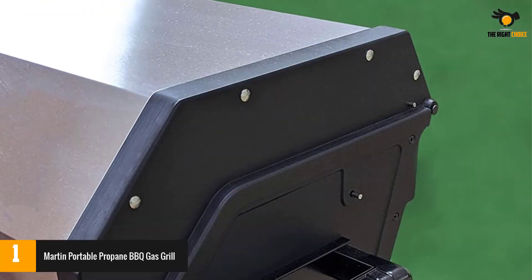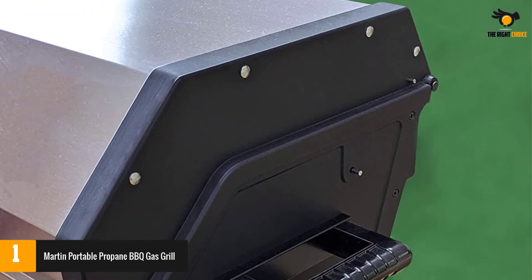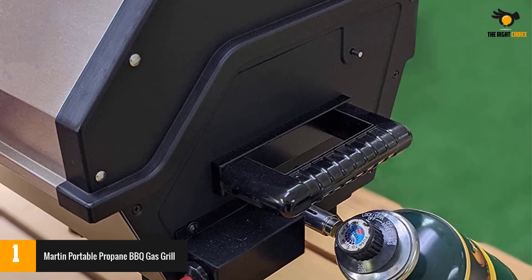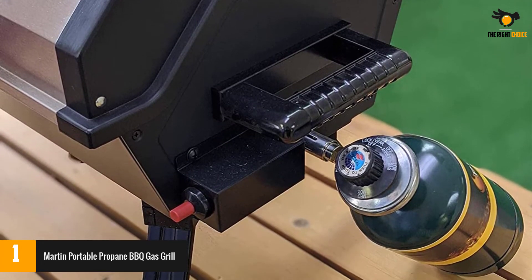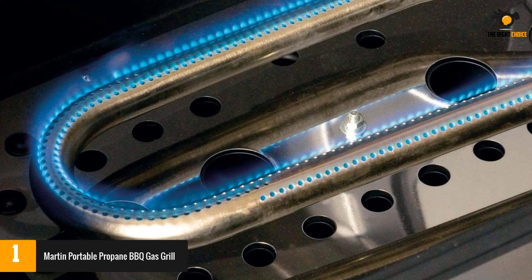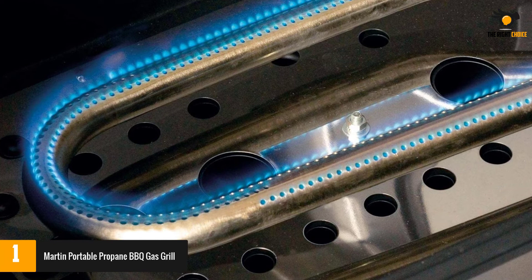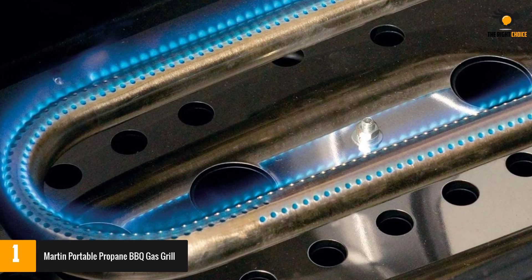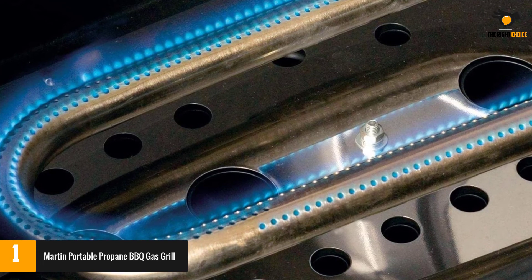Moreover, it also comes with an abundance of cooking space — namely 354 square inches. Although it offers so much cooking space, the stainless steel and high-power burner make sure that the heat is distributed evenly throughout the grill, ensuring quick yet efficient grilling. It allows you to adjust the temperature as per your choice, so you will be able to cook different items as required.